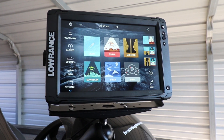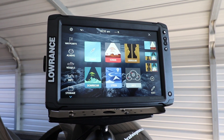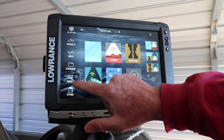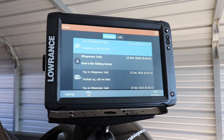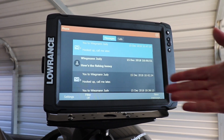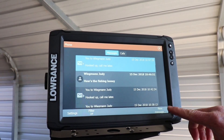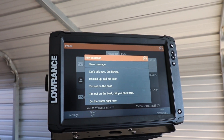I've already paired my phone to the unit — I've done that beforehand, you'll have to do that. But once you've done that and it's there, you can go to your phone and say you want to send a text message to your spouse or another angler to tell them that you're catching fish. You can do that just by pressing new messages.